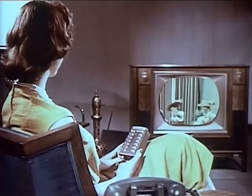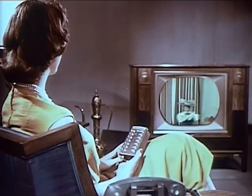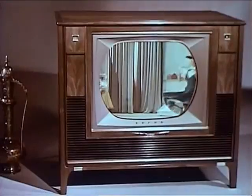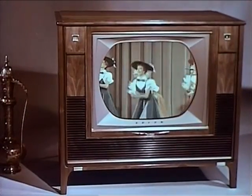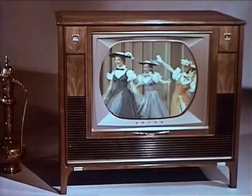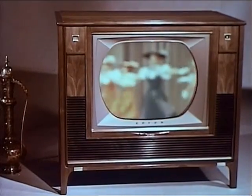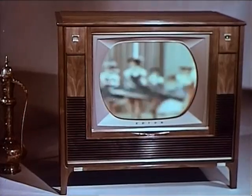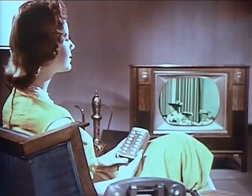Once you've adjusted fine-tuning for each channel, you never need touch fine-tuning again, either at the set or on the remote unit. But if you want, touch, and you can adjust fine-tuning to suit your taste at any time. If you overtune on this or any other control, just push the companion button to reverse the direction of the control.